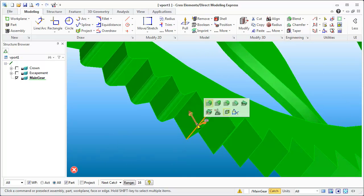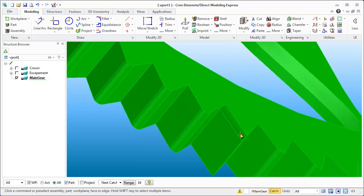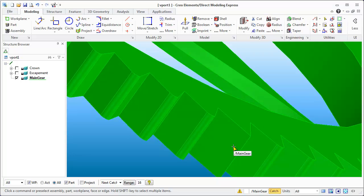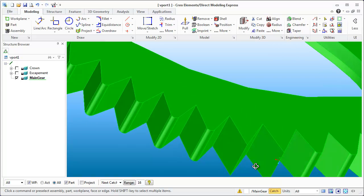One thing to note: I accidentally clicked an edge and hit Enter, adding an unwanted radius. What you can do is click on the unwanted blend, then do a Blend Remove — hit the middle mouse button and it gets rid of it. So if you add a fillet somewhere you didn't want it, it's very easy to remove: click on it, tell the computer to remove it, hit the middle mouse button, and it reverts back to the sharp edge.